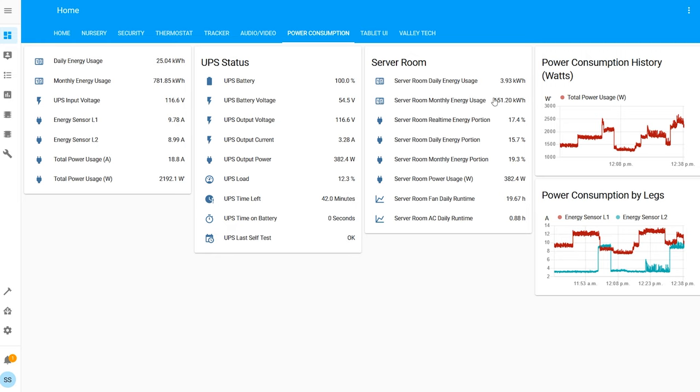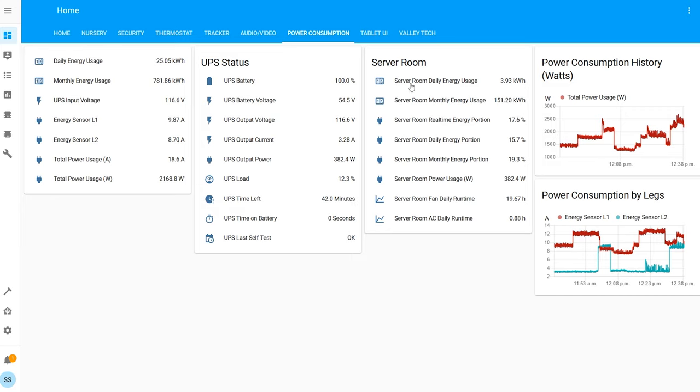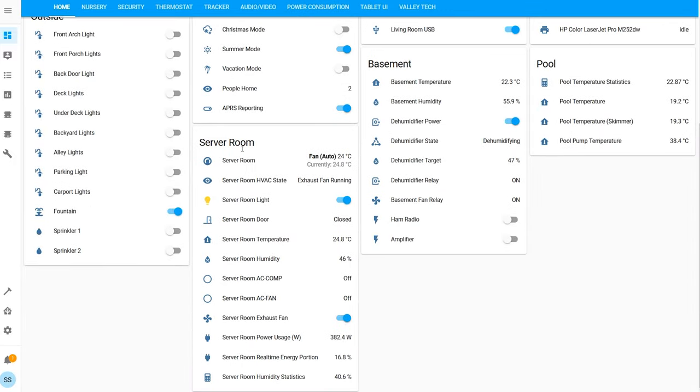I can also see how many kilowatt-hours the server room uses per day — it just goes up until it resets for the next day. I'll show you what I also do with that in Grafana in a second. Let's go back to my homepage. We've got our server room control panel here, which gives us our status.